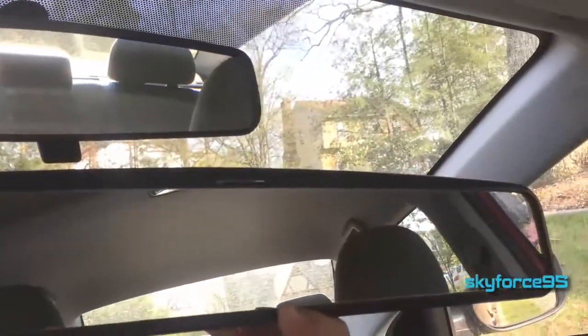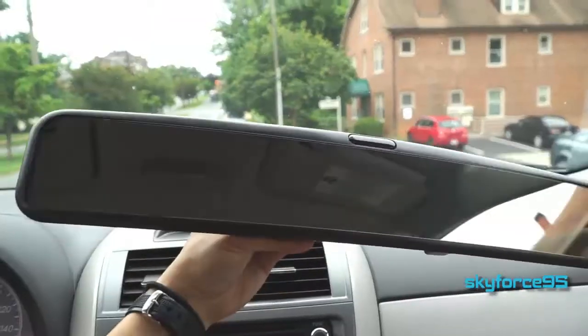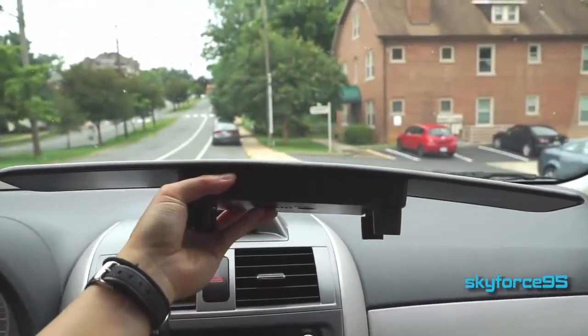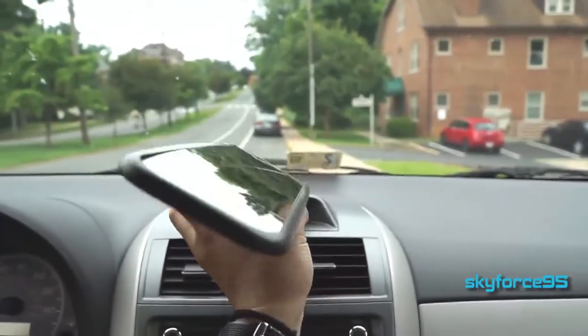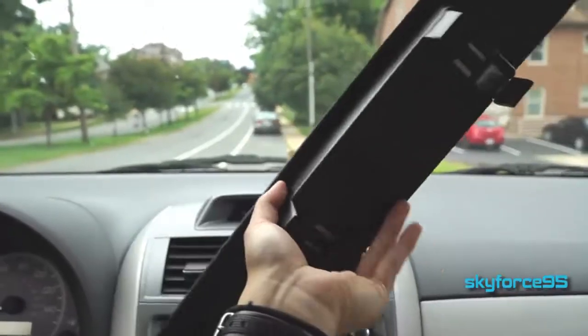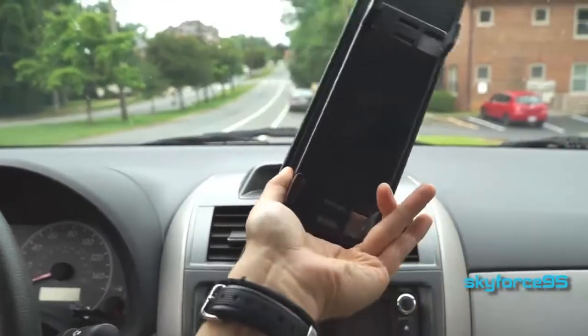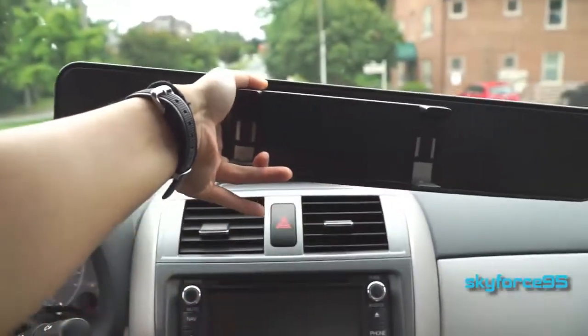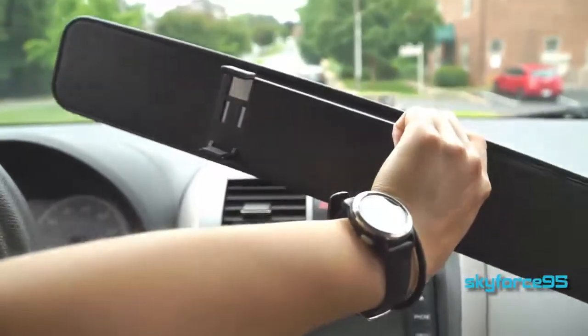But even with those potential downsides, I think this is a worthy accessory for your car. Especially if you have a new driver, or you are a new driver yourself, or your child is just learning to drive — this is a great tool to help increase their visibility. Of course, if this does not cover all the blind spots for your car, still turn your head to check for those blind spots. But this is definitely a very convenient accessory to have when driving.